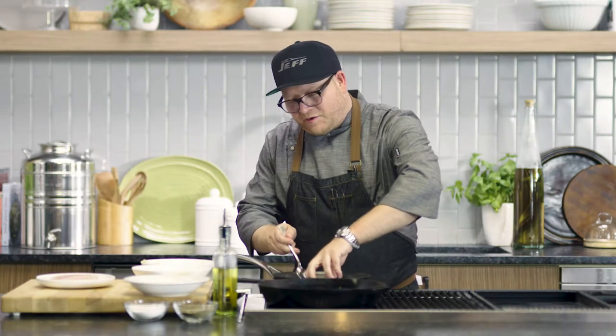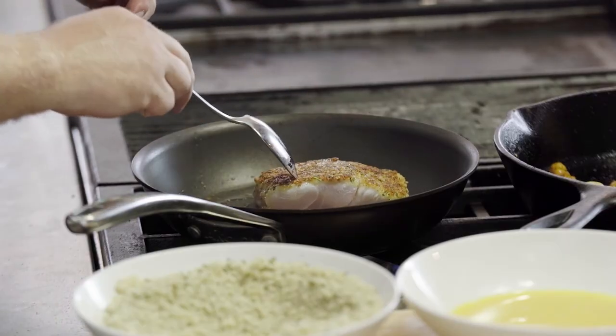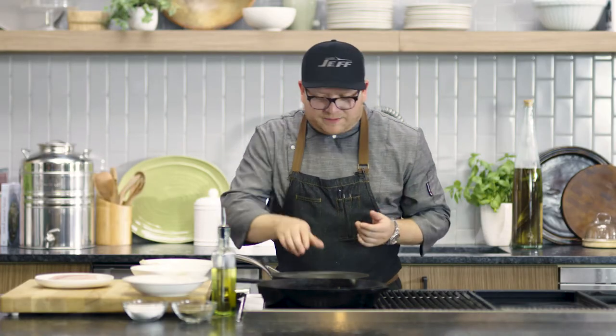It's been four minutes, so we're ready for that flip. And look at that — beautifully golden brown on that crust. Now it might take a little bit longer on this side, so maybe about six minutes or so.